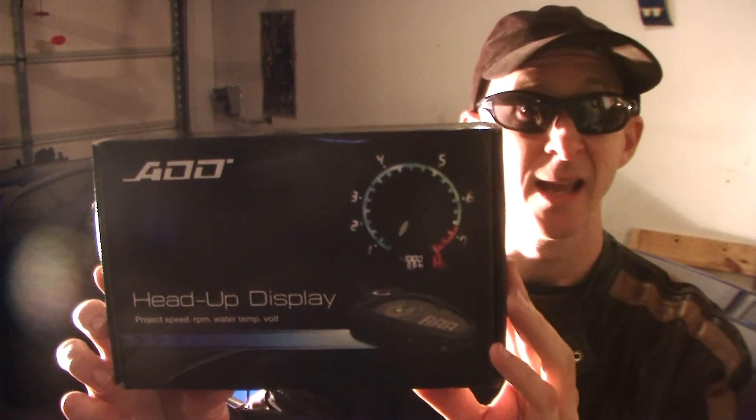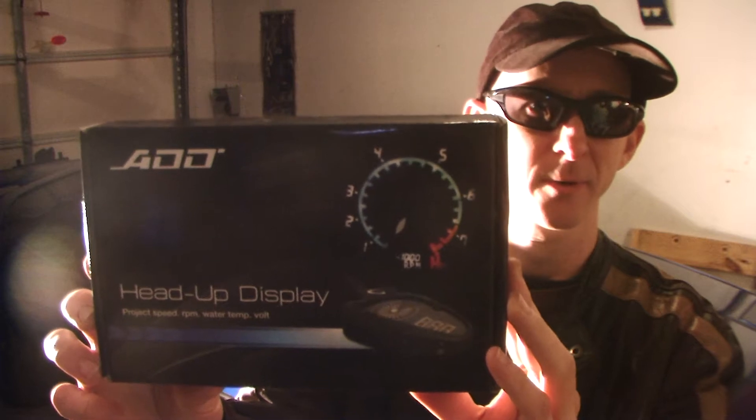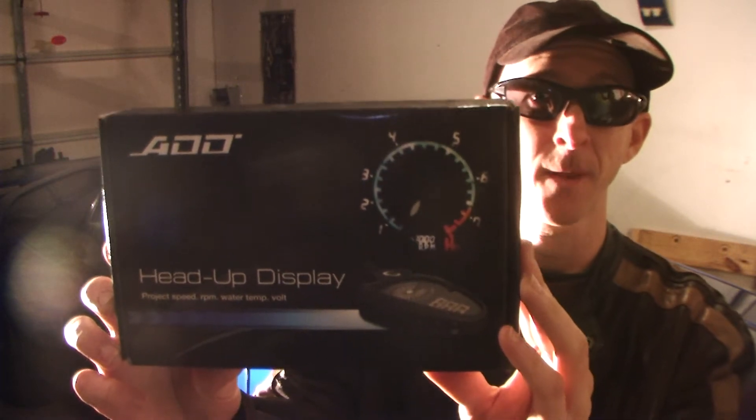The heads-up display wasn't exactly what I thought when I got it in the mail. I thought that since Tom custom-made the digital gauges for the gauge cluster, this was something he created. Only to find out when I got it in the mail, it's kind of a Chinese-made knockoff. You have to customize where you want it in the dash, and it's going to be a little awkward to place. Here's the packaging — it looks to be an A-O-O or A-D-D; even in the manual it doesn't really tell you what those last two letters are.